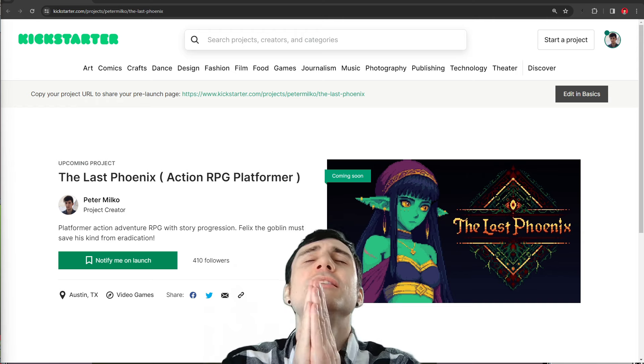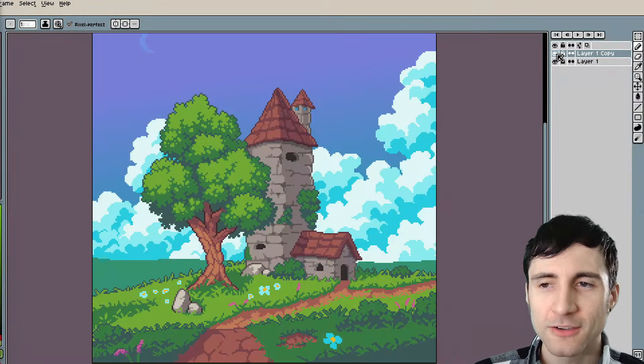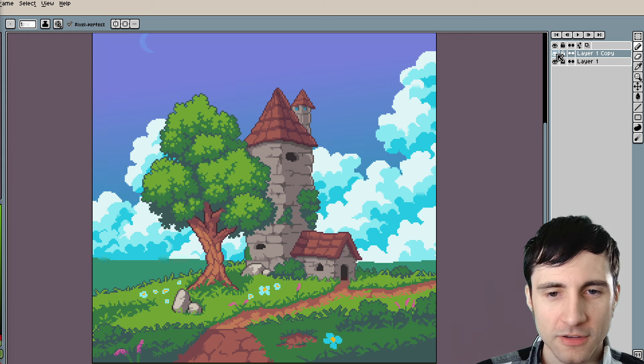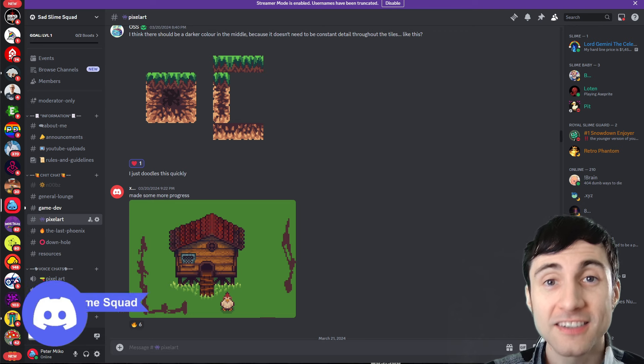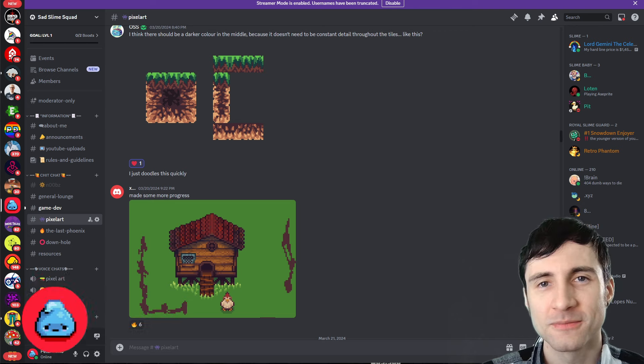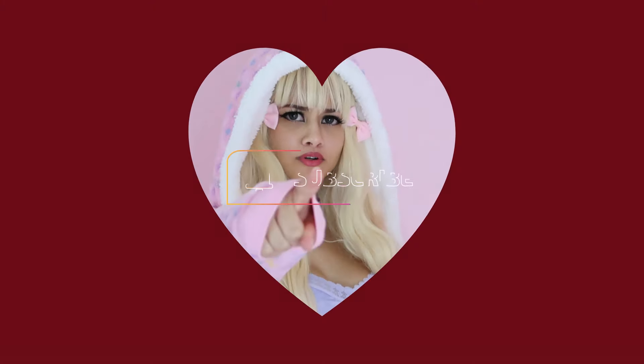I'm a struggling indie game dev — I'm doing a Kickstarter soon, there's a link in the description, please support the indie dream. I hope those critiques helped. There are a bunch of other pixel art tutorials on my channel. Let's do one final before and after — oh yeah! See your art in the next episode, come join Discord. Please subscribe.